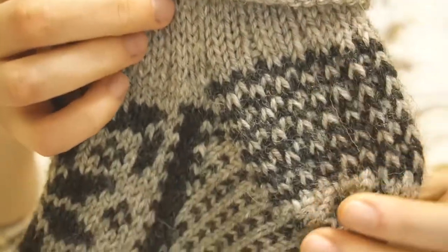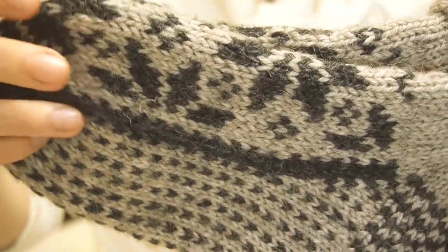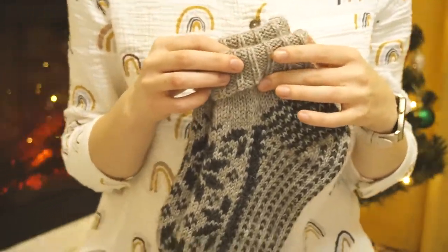The socks are knitted top-down. First I started with the main color from the 3x1 rib stitch, which I found the best. The heel is knitted in two colors with slipped stitches. The pattern includes two sizes and also has links to video tutorials.